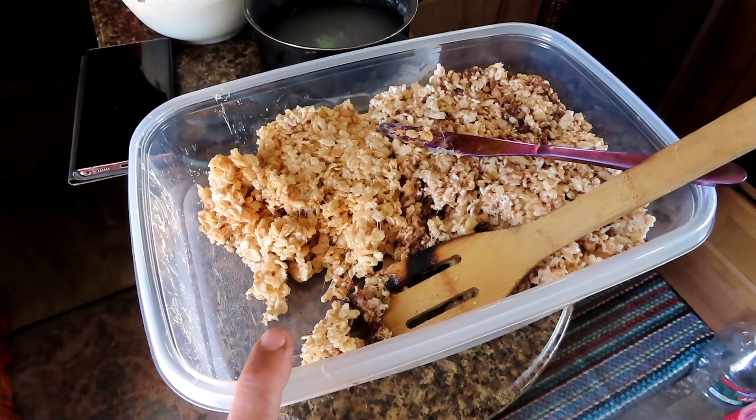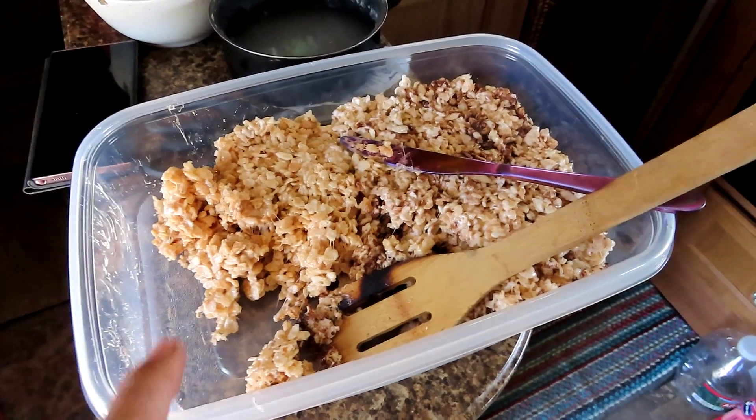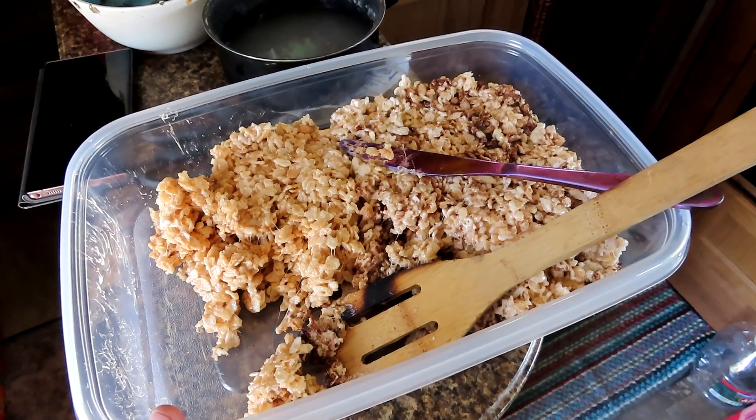I made homemade Rice Krispie treats — this is the butterscotch one and this is the chocolate chip one. I've been passing them out. They're so good and gooey.